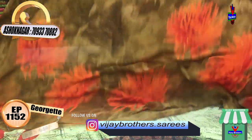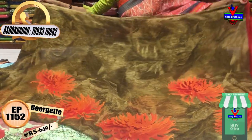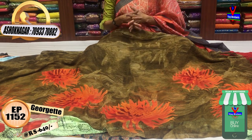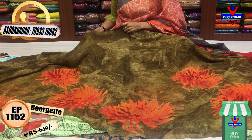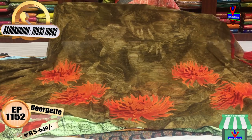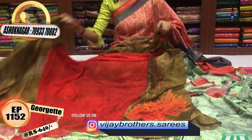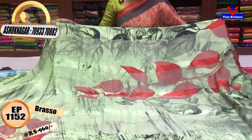This is a designer concept in mehendi green color. This is a separate patch border — a falling fabric. This is the cut border part in red color with different tribal flower designs. This saree is very reasonably priced at only 640 rupees. This is the red color blouse with total falling fabric.